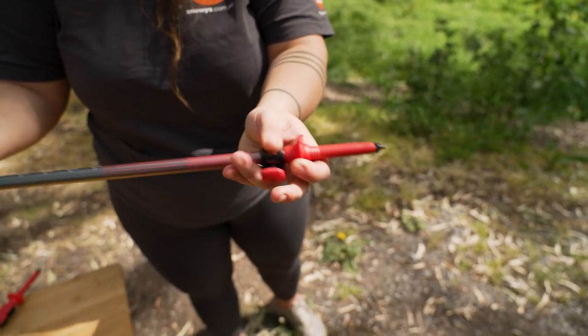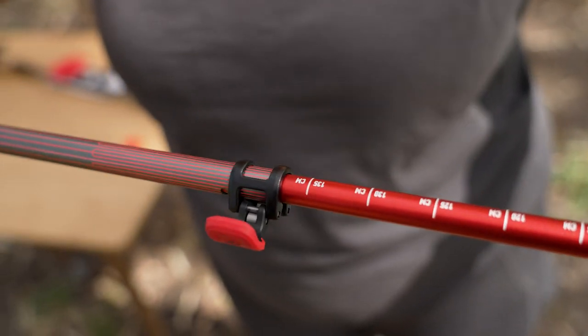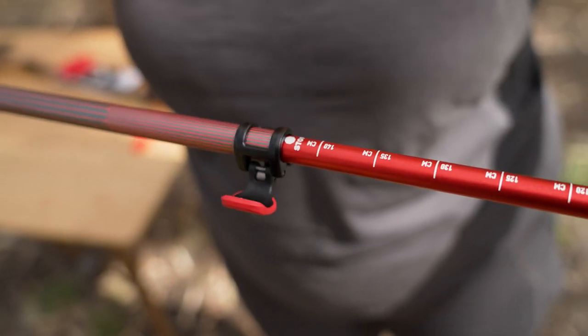Down on the base section, you've got pretty much exactly the same markings — five centimetre increments all the way up to 140, and then a stop.